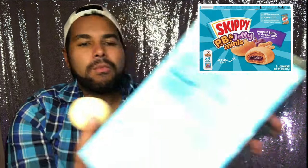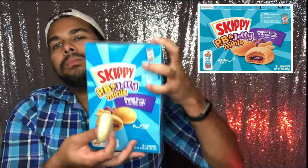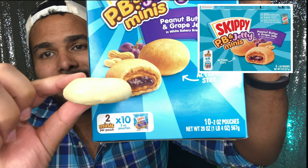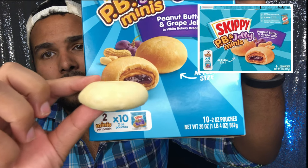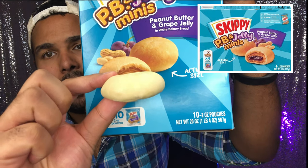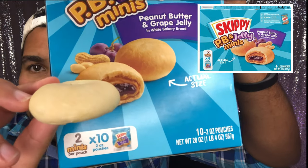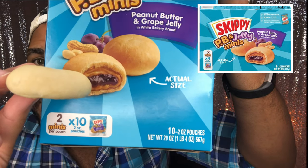Let's do the size test — actual size. They're not that thick. Look at that. Mine looks like a pancake. It looks like a pancake. It is not that thick.